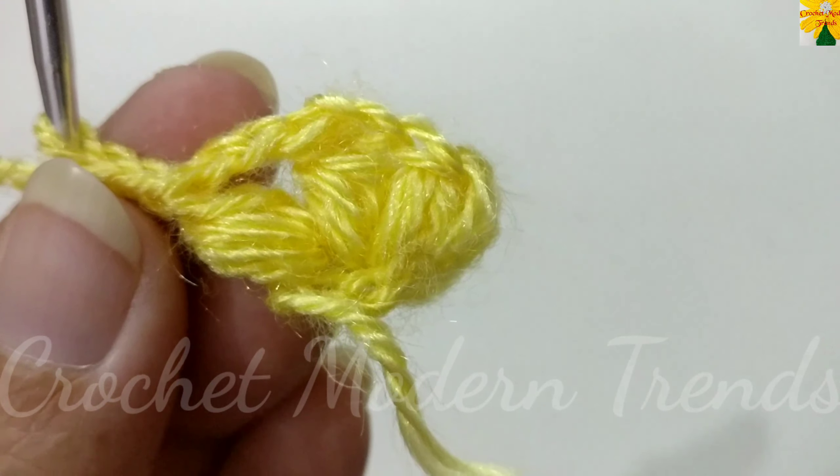Complete the round by making twelve petals total — two into each chain space of two — with a chain space of two in between each petal. Complete the round and we will meet again. When the round is complete, join the stitches on the top of the fourth stitch with slip stitch. Then into this chain space of two, come with slip stitch.